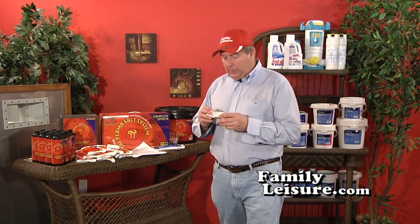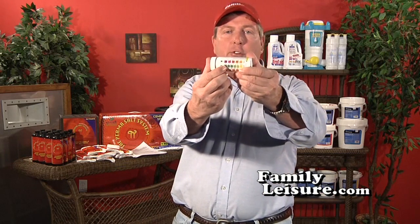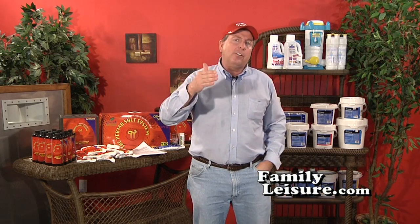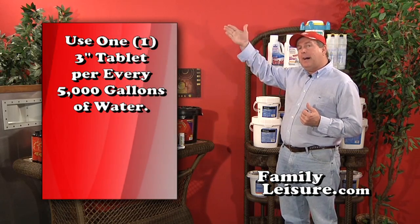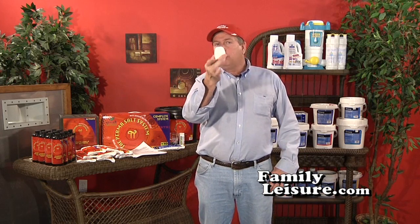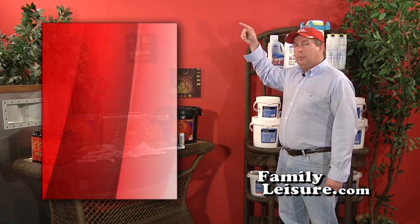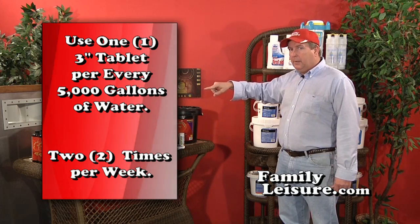Now that we understand how chlorine works and the importance of shocking to reactivate it, let's talk about proper chlorine levels. Test strips show the ideal range is between one and three parts per million. The rule of thumb for maintaining three parts per million is one three-inch trichlor tablet for every 5,000 gallons of your pool, added two times per week.